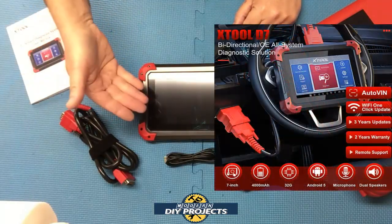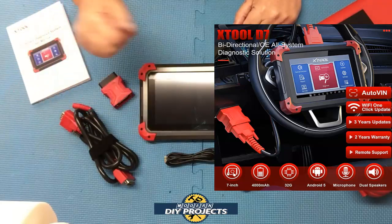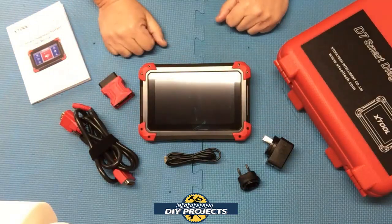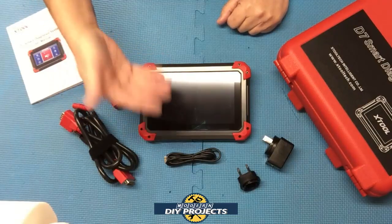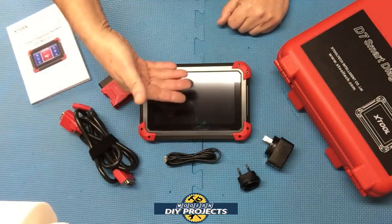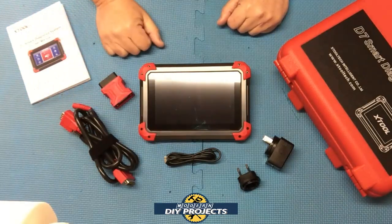The unit is powered by a quad-core 1.6 gigahertz processor running on the latest Android system, so this is basically a tablet that does automotive scanning. You can use it as a tablet — go on the internet, browse different websites. When you need to look something up instead of going to a separate computer or tablet, you can do it right here. It does double duty.